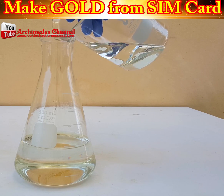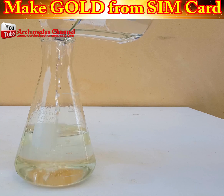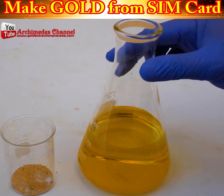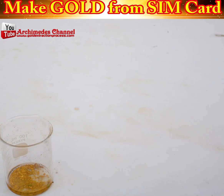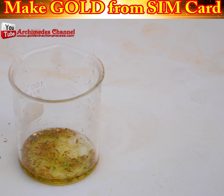What you'll need to do now is make yourselves an aqua regia acid. It's used to make the gold pure — it's a mixture of nitric acid and hydrochloric acid mixed at a ratio of one to three. You can see it now being poured over all of that golden-looking powder extracted from the SIM cards.